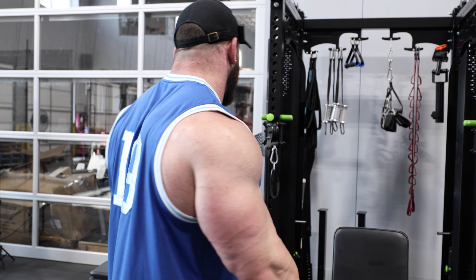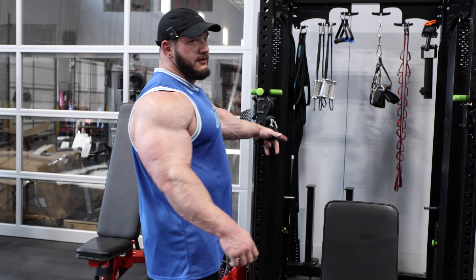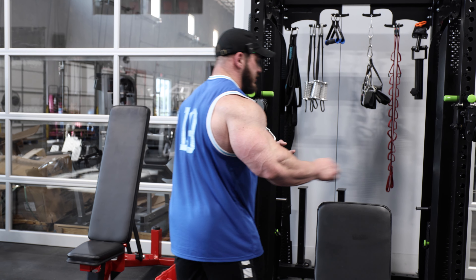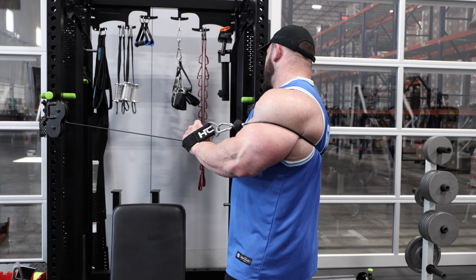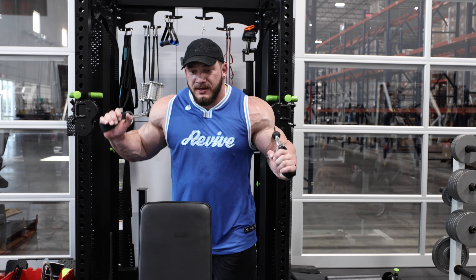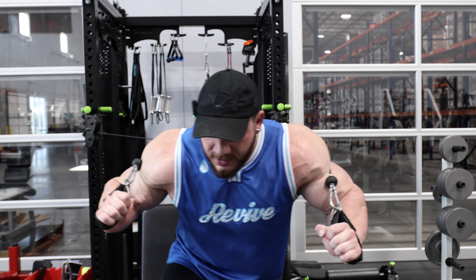This exercise has a little bit of a dance to get into it. On the left side, take the handle and give it a nice full spin. Then grab the other one — you'll end up with the left cable in your right hand and the right cable in your left hand. Then get into the seat.